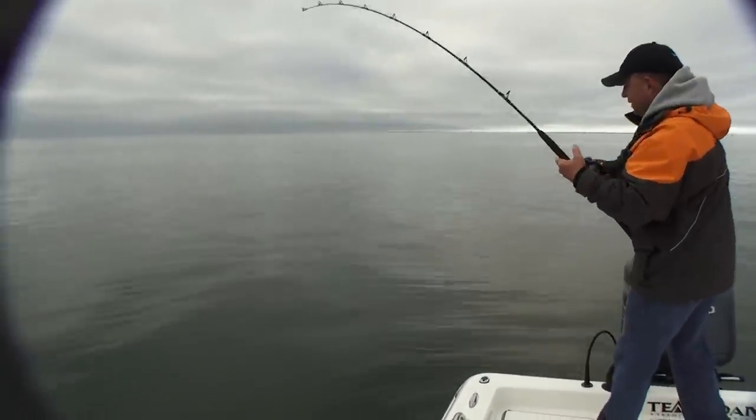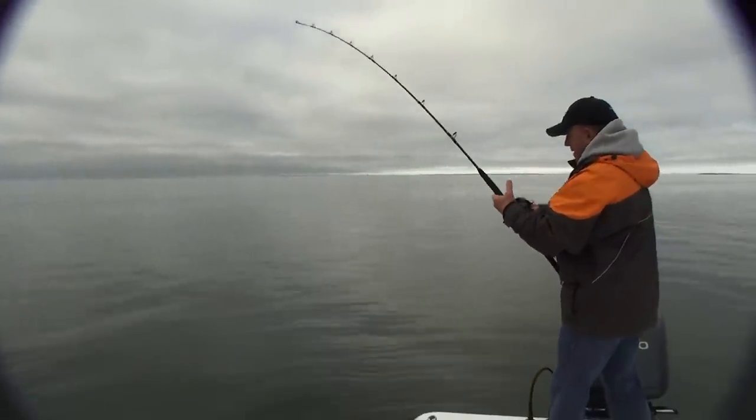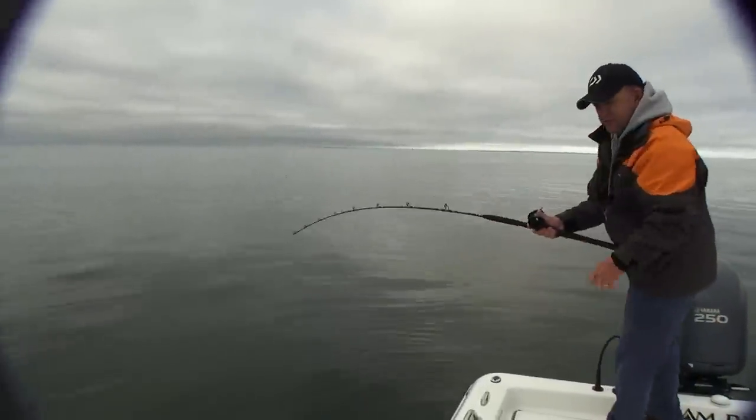Anywhere from 15 to as much as 25 feet of water. Oh boy, what a fish this is, Bob! My first fish in the boat this year is going to go 50 pounds. That's the way to start the season, baby!